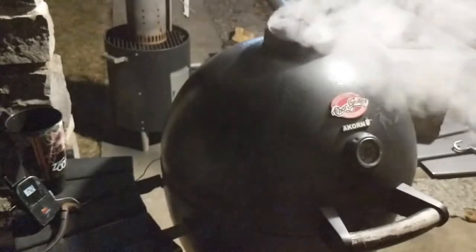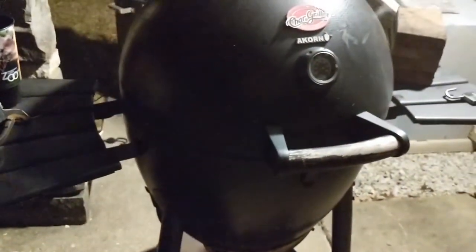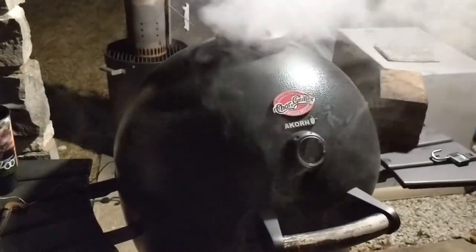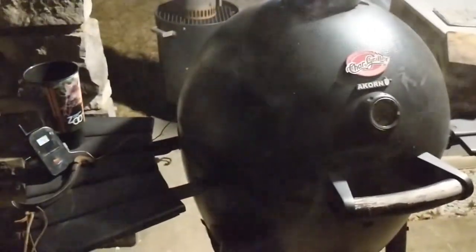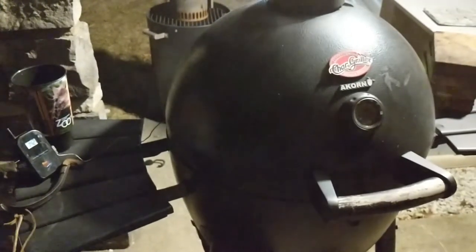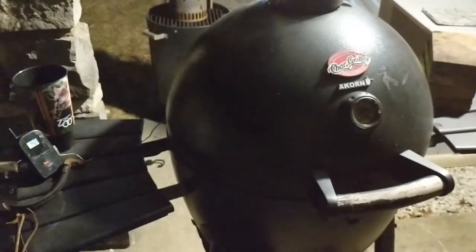Alright, we're back checking on the grill again — it's still pretty dark out here. You can see 142 degrees, smoking away. I want that temperature to come up but I'm not going to adjust it right now. I'm going to give it another 10-20 minutes and see where it's at. If it ever starts falling, then we're in trouble.